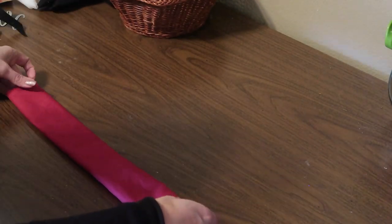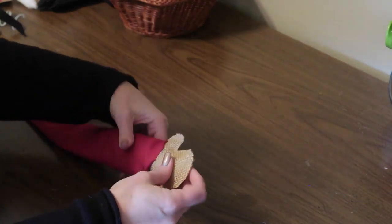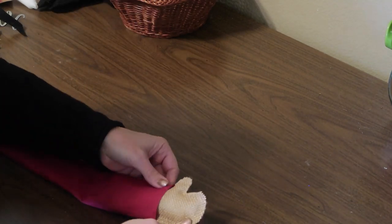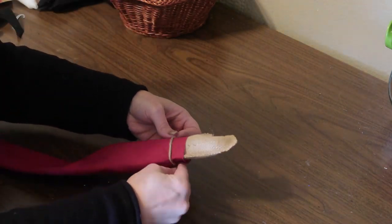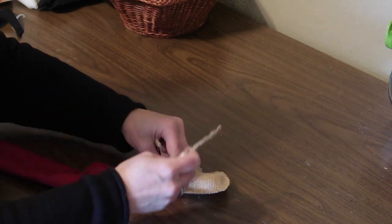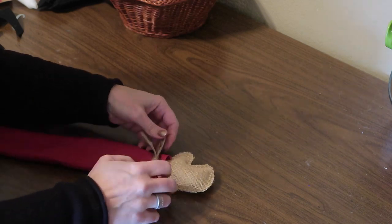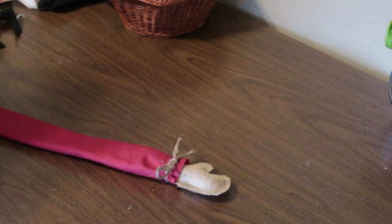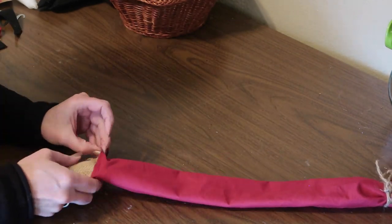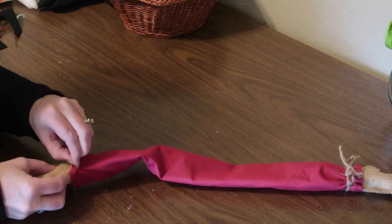Then I will take one of the arms and just slip it into one end of the tube, and use a little piece of jute twine to tie a bow around that and secure it. You could glue it if you wanted to, but I didn't find that it was really necessary. Then I'm just going to repeat this step for the other arm — just make sure that the thumbs are both facing the same direction.